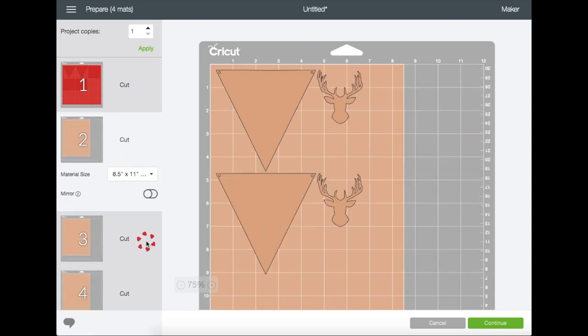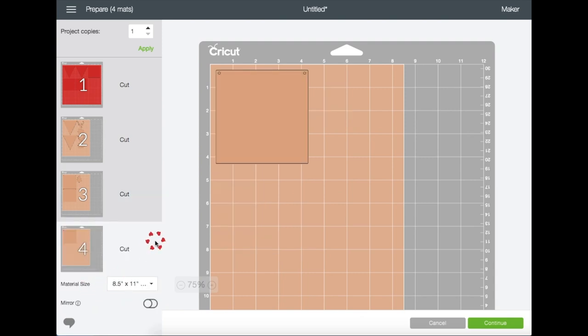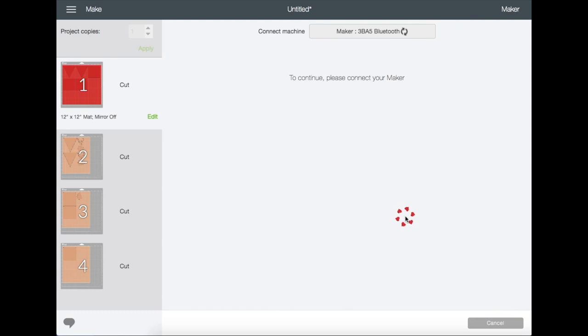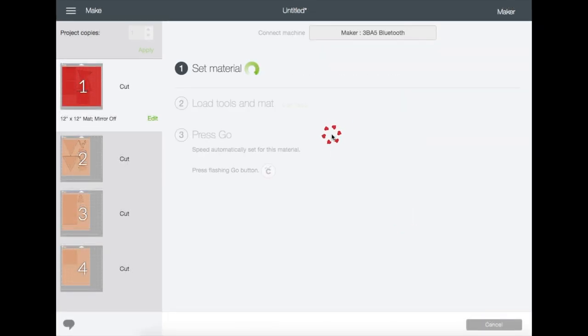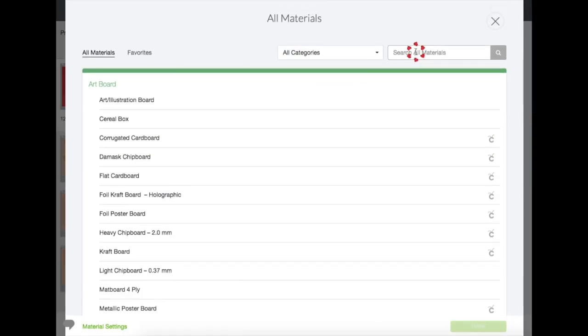I'm going to click on mat number two so I can change it to eight and a half by eleven, because that is the card stock I have and will be using for this cut. It will automatically create another mat and move the images that don't fit. Now let's go back to mat number one and click Continue.